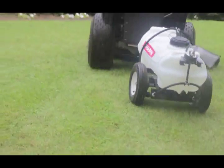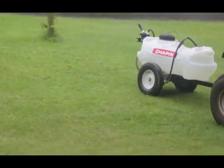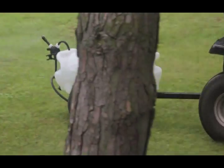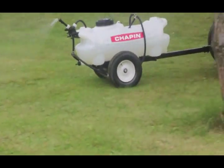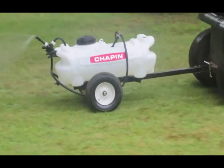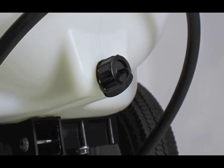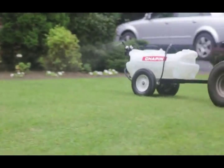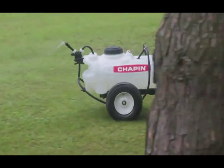The chemicals do not contact any internal parts — just the hose, tank, and nozzle — equating to longer sprayer life and less maintenance. To empty, simply remove the drain plug. Chapin's ground-driven tow-behind sprayer keeps up with your speed without over- or under-applying fertilizers or herbicides.